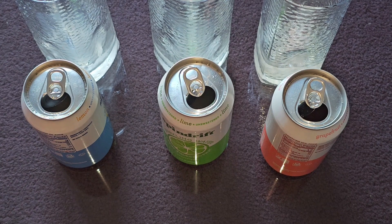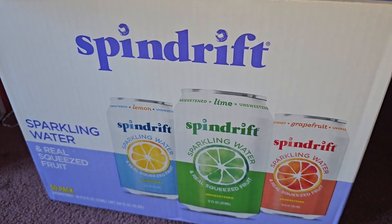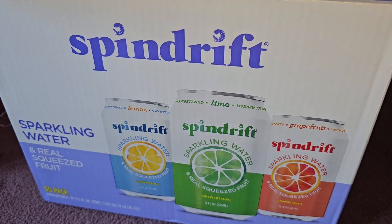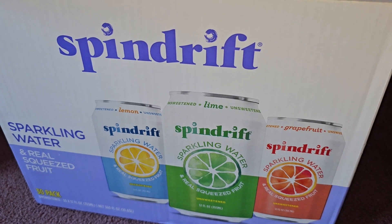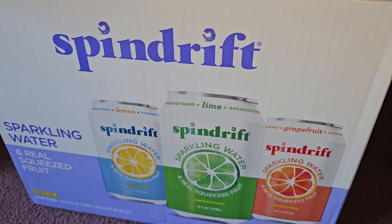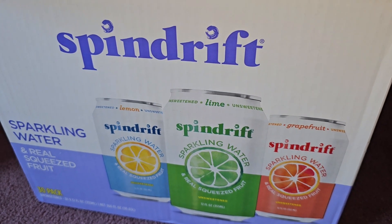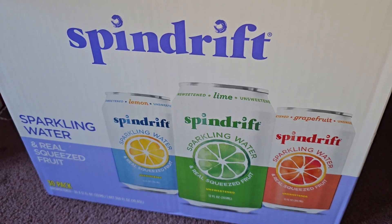Anyways, that's pretty much it, thanks for watching, and I'll see you all in the next one. If it was free to gift or ship these off to people I would just give these away. If any of you guys live nearby and want this kind of stuff, let me know — I have so much stuff just sitting around. I usually end up giving it to my family, but I don't think even my family likes sparkling water.